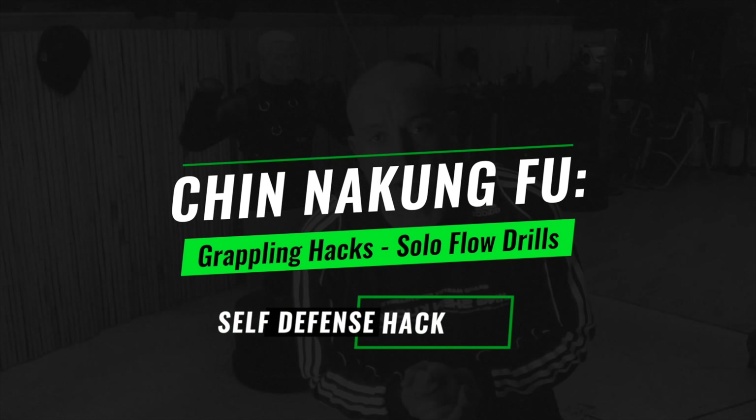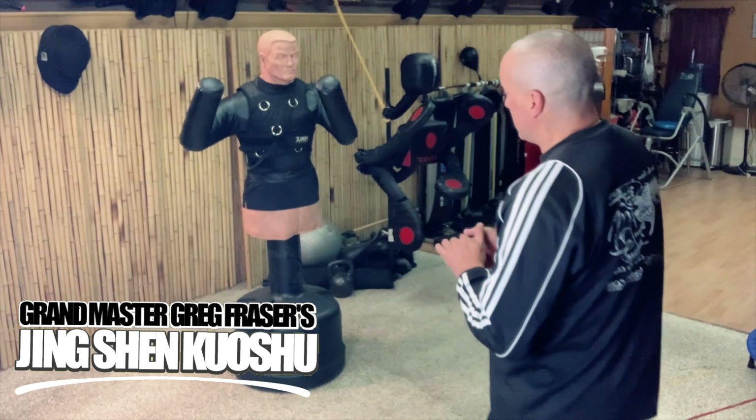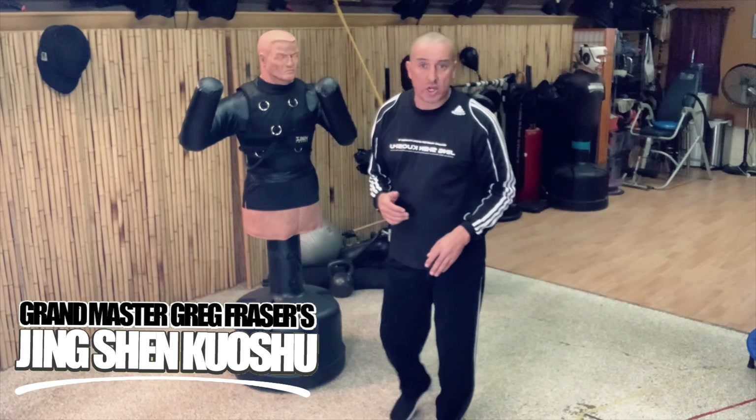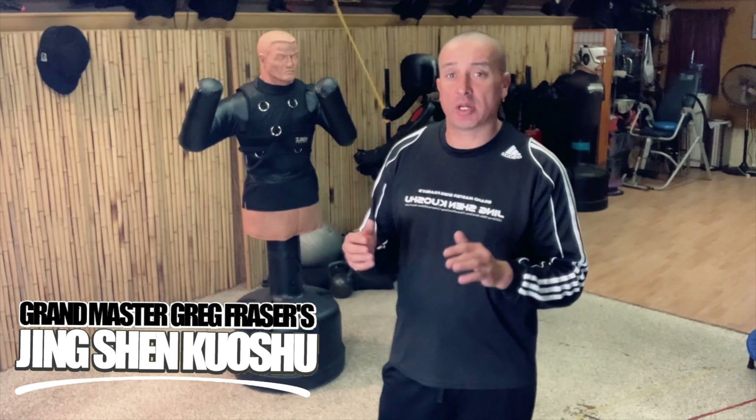So you want to practice grappling but you can't find a partner to work with right now because you're stuck at home. Today I'm going to work on something that you can do just to practice your standing grappling here. You could possibly do the ground grappling with this too. This is a simple thing we got from Sentry, which is an add-on where you can put a zip-on bodysuit over top of your BOB, and now you can practice some basic grappling. Today I'm going to give you a couple techniques that you can just practice.